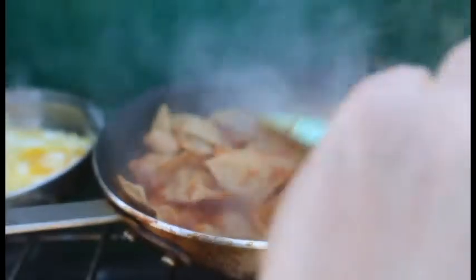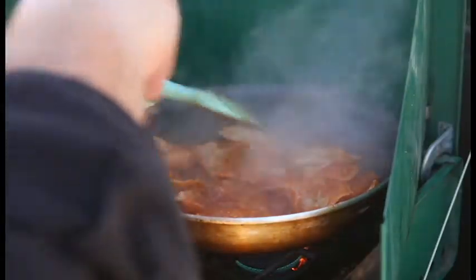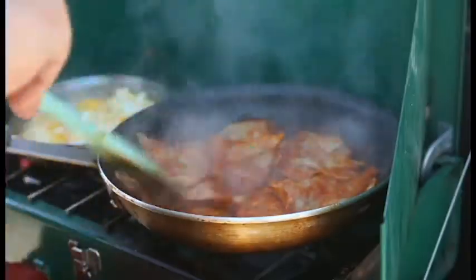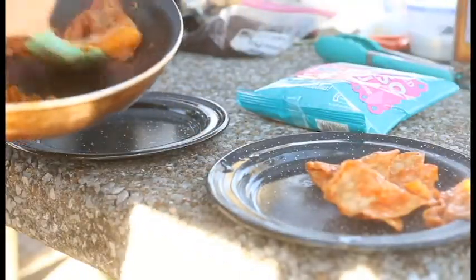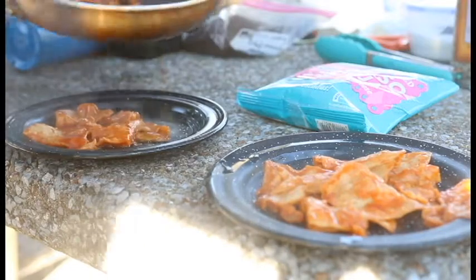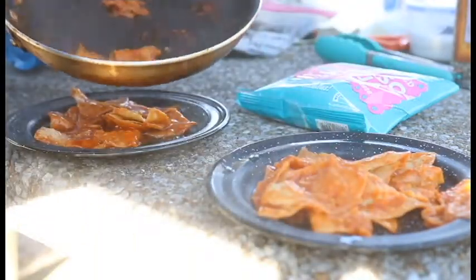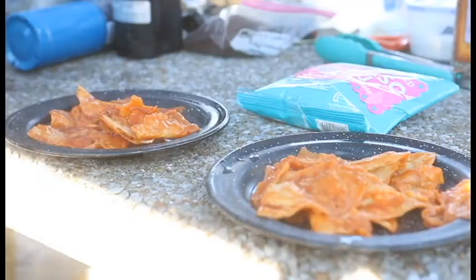Just want to make sure that we get that sauce distributed on everybody. We are almost there — these chips are just about right. So we're fixing to get out a plate and get these bad boys served up. We're going to plate this, put down a nice bed of these soft chips, some for each of us. I'm not giving it all to Jeremiah. We're going to get some eggs on top of this.